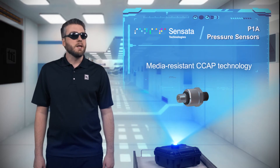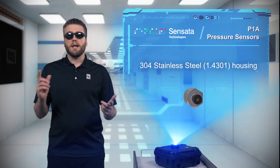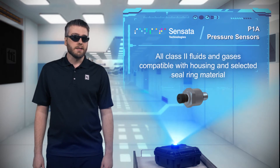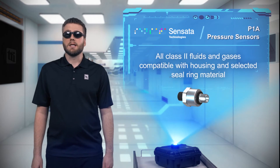P1A sensors use Sensata media-resistant CCAP technology, a stainless steel housing, and are available with various internal and optional external sealing rings, enabling their use with all Class II fluids and gases that are also compatible with the stainless steel housing and selected sealing ring material.